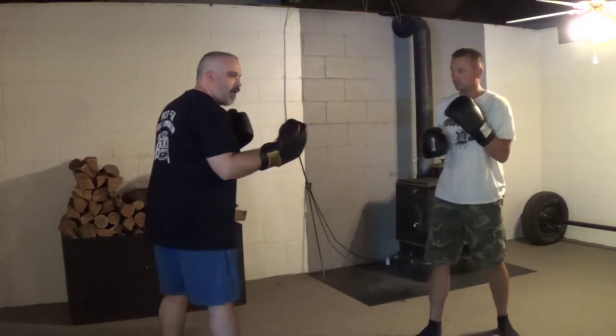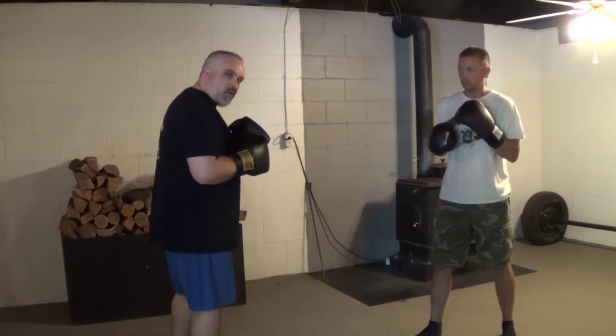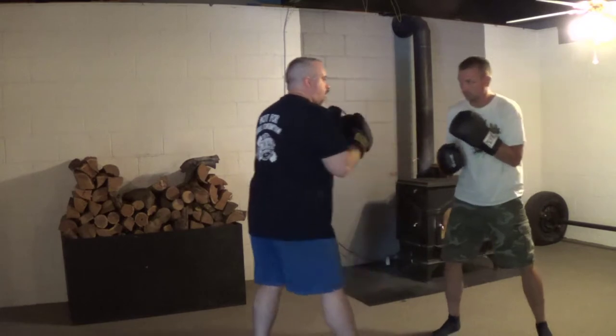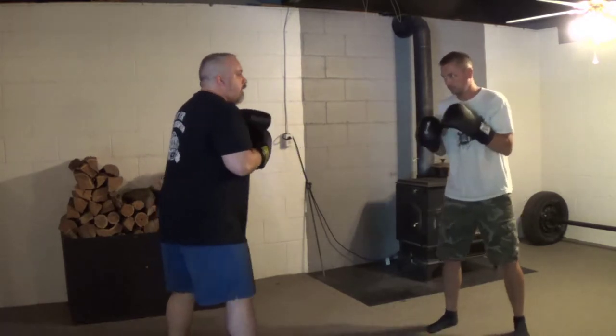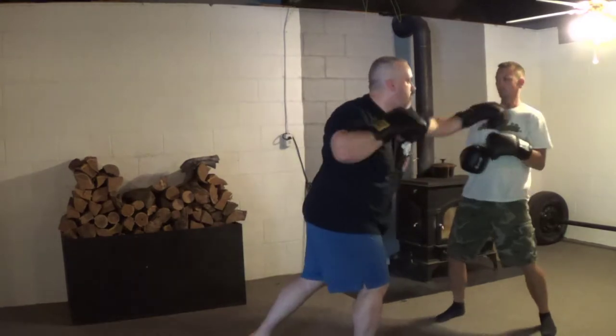He's stepping in, he's aiming toward my head, but he's not trying to knock my head off. And I'm just working my basic boxing — parry, slip, whatever. Then I come at him with a jab, same thing. Now he steps in with a jab, cross — boom, boom. I'm working my basic defense, whatever I want to work that day. Now I come at him with a jab, cross, jab, cross.